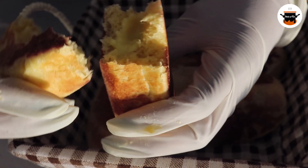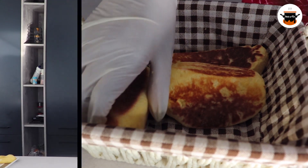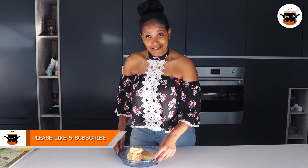So enjoy this guys. There you have it — our yummy cream rolls. Please enjoy. Let's meet again in the next program as we cook, praise and dance together.